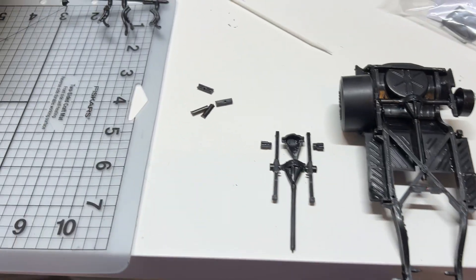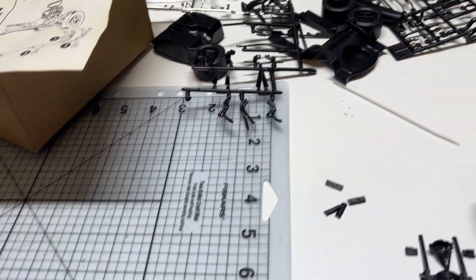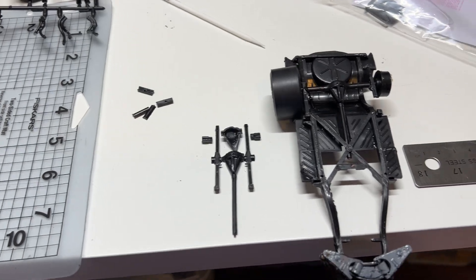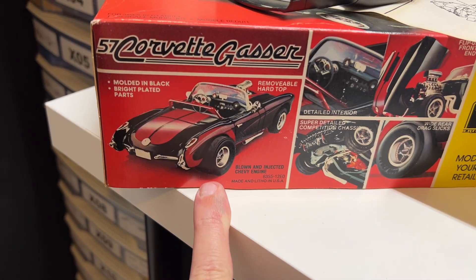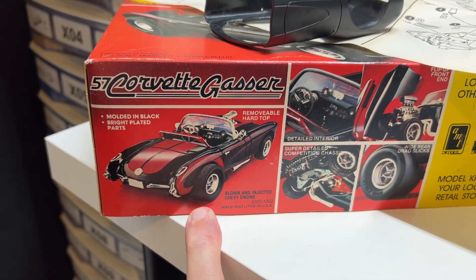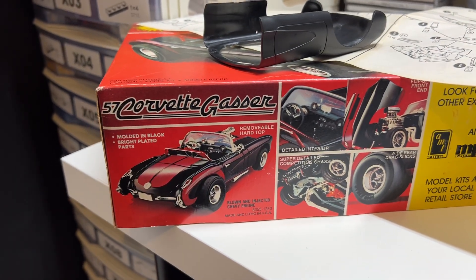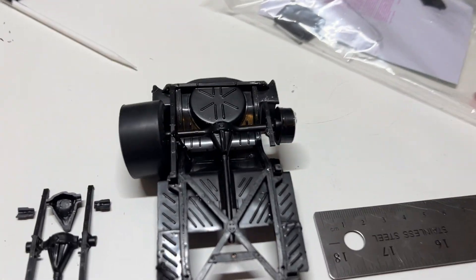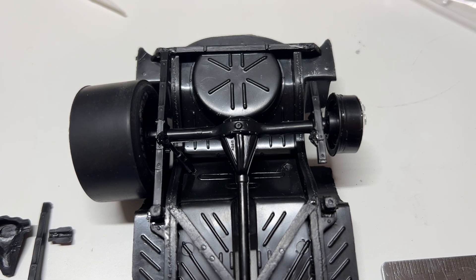I finally started working on my '57 Corvette gasser. One of the things I didn't like about the original model — which is common to those cars — is the big oversized tires in the back and the car sitting real high up, which is part of what makes it a gasser. I don't necessarily want that look, even though I had it originally.